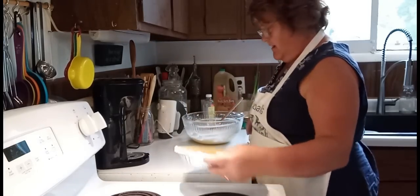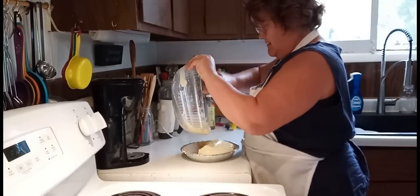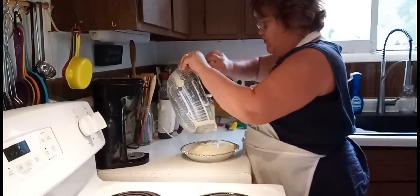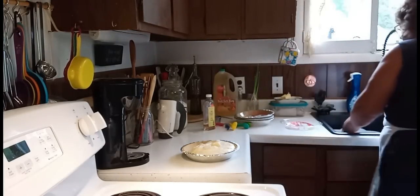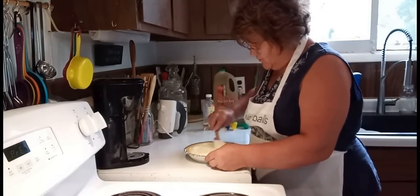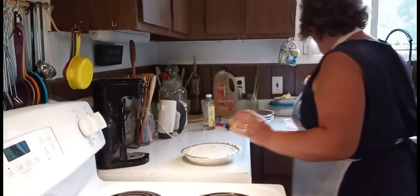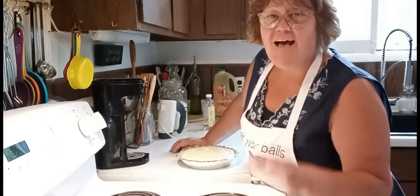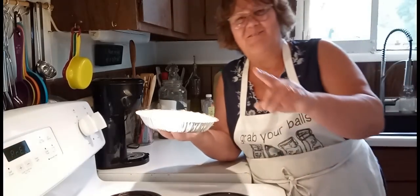We're going to pour this in our pie pan. Just so you know, if you buy a pre-made pie shell — the graham cracker kind — you want a six-ounce one. If you want to do the big one, you'd probably have to double your batch, but otherwise it's a six-ounce. This is how simple this is. This is going to go in a 325-degree oven for about 40 minutes — that really depends on your oven, but my oven is 40 minutes. We'll see you back here when it's done.